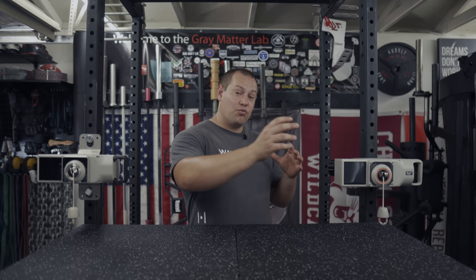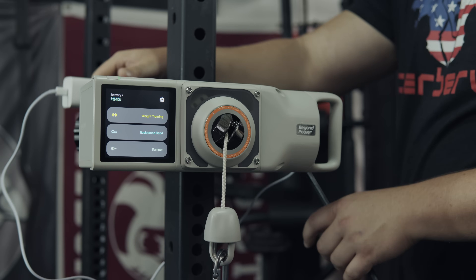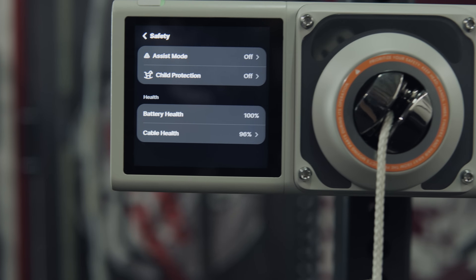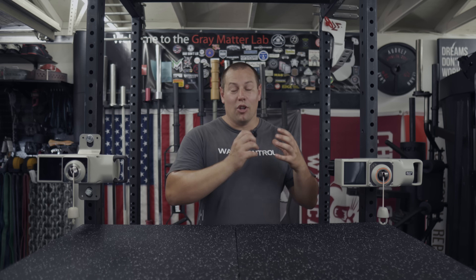I can get a full charge in about two hours. If you came out to an almost dead battery and needed to do your warm-ups, you could plug it in and probably get enough charge to make it through your workout before your warm-ups were done. On top of that, if you can run an extension cord to the unit while set up, it can run off being plugged in. Beyond Power has a meter inside the system that measures battery health — after a full year and six months, both units are still clocked in at 100 percent.